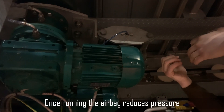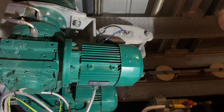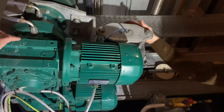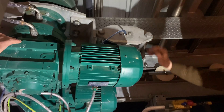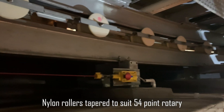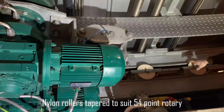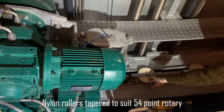When it gets run up to its designated speed, the airbag will reduce pressure. That's something pretty unique to HOMATIC - we're the only ones as far as I'm aware that has this system for starting and stopping the rotary. And then you have your nylon rotors right around on a cage system. Because our rollers are tapered, the roller that's on a 54-point will not go into the rotor that's on a 50-point.